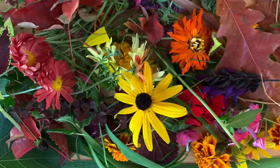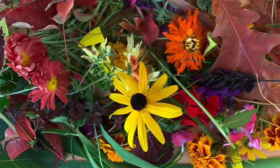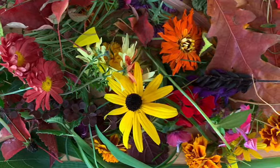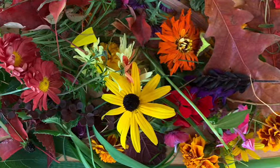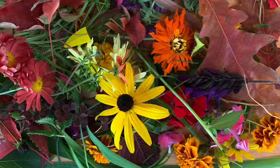The first step is to take a walk outside. Collect a bunch of flowers, leaves, and stems in a variety of colors and shapes. Don't forget to ask your neighbor if you're picking in someone else's yard.